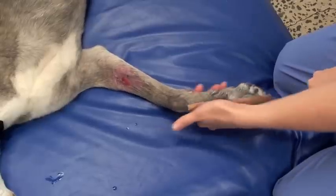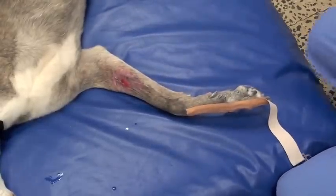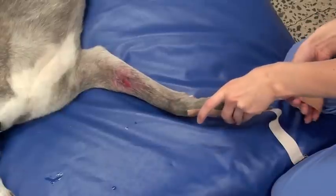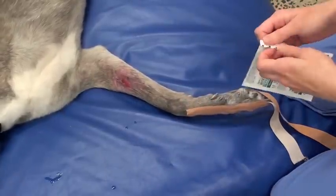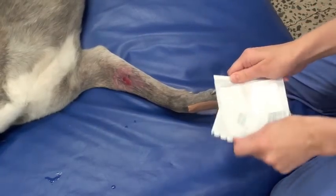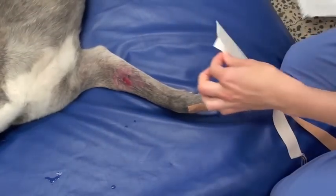The first thing we do is put stirrups on the end of the foot to assure that the bandage doesn't ride up or slide down off the leg. These stirrups are made of just adhesive tape like Leukoplast or something like that.